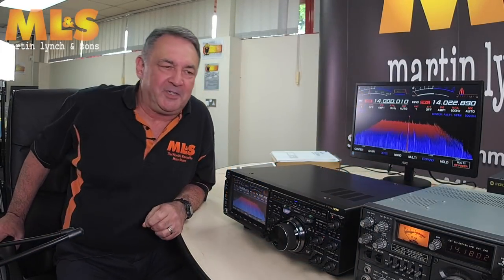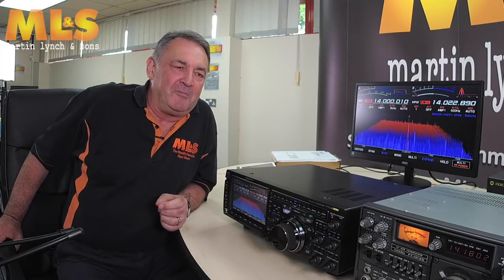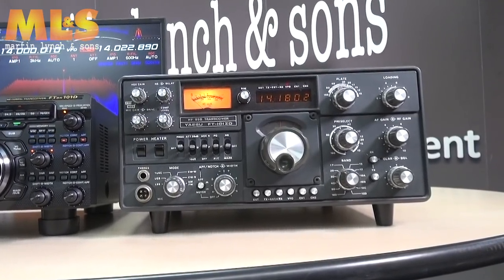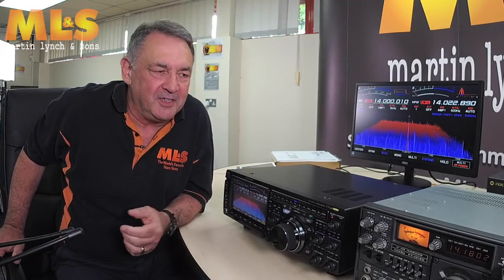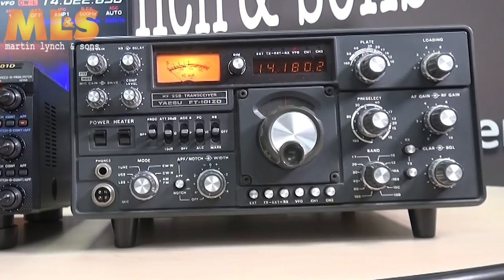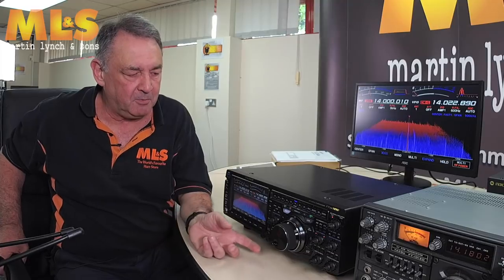Welcome back to part four. During a short interlude, Martin brought in this lovely beast to put alongside the FT-DX-101 — this is the 101ZD, the second generation following on from the original FT-101 series.